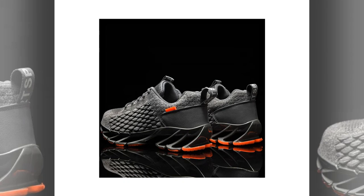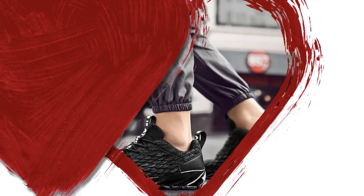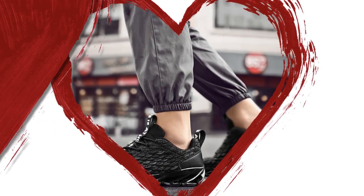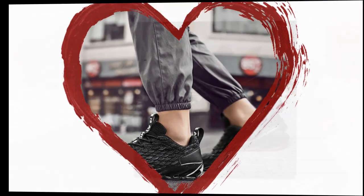Hey everyone, welcome back to our channel. Today we're diving into a detailed review of the Antpots men's casual sneakers, arguably one of the comfiest shoes for standing all day. Whether you're working, walking, or working out, these sneakers promise to deliver on style, comfort, and performance. Let's see if they live up to the hype.